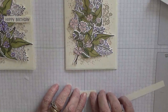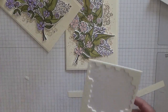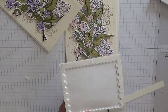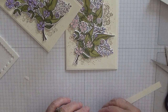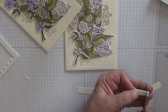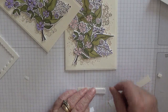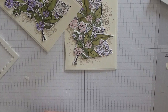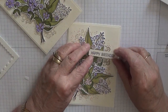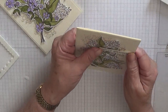So we need to put a bit of dimension there — I'm going to cut some more dimensionals, just a tad. I'm going to put a bit of glue on it, then I want to line that up with the edge of the card and make sure it's straight.